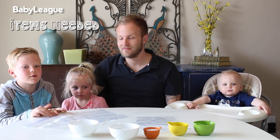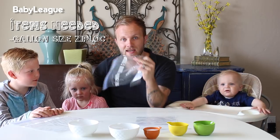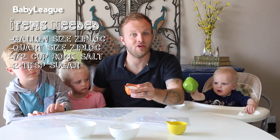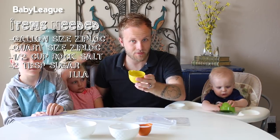Here's a list of ingredients you are going to need. First you are going to need a gallon size Ziploc bag and a quart size Ziploc bag, half cup of rock salt, two tablespoons of sugar — we're using super fine baker's sugar, my wife said that would be better — half teaspoon of vanilla.